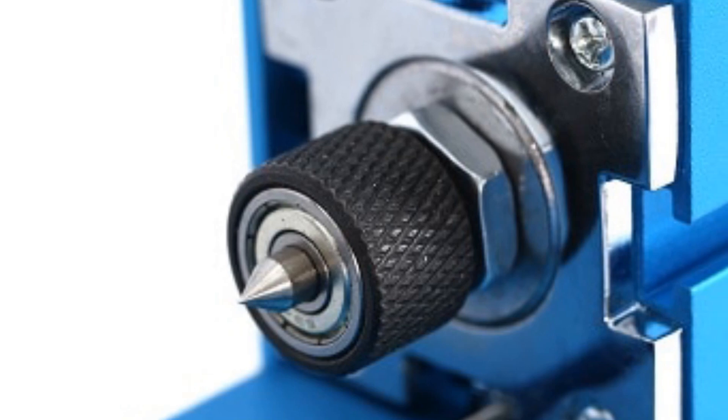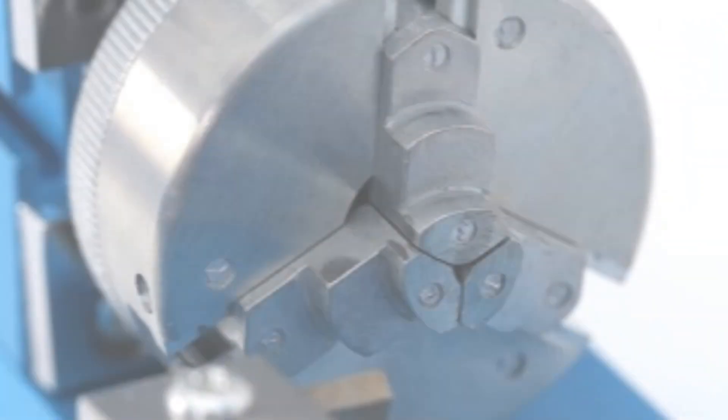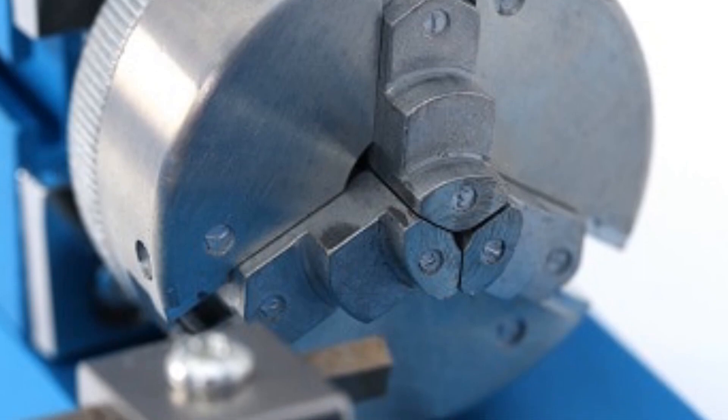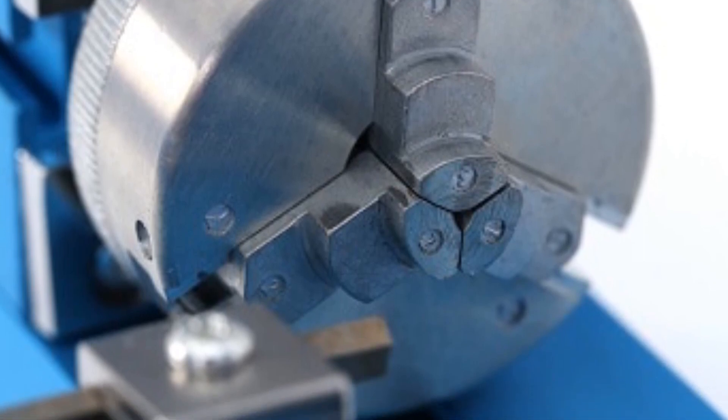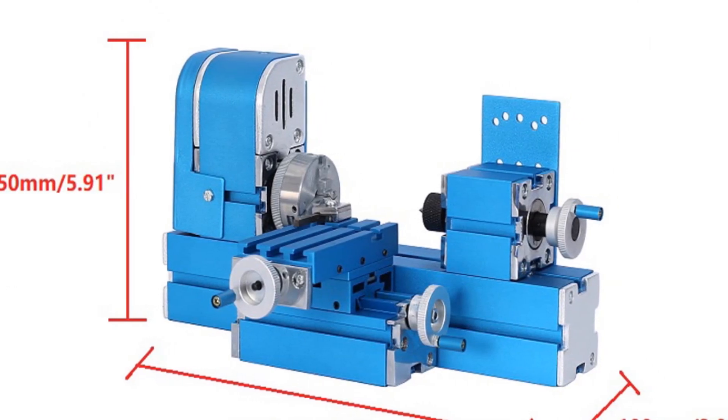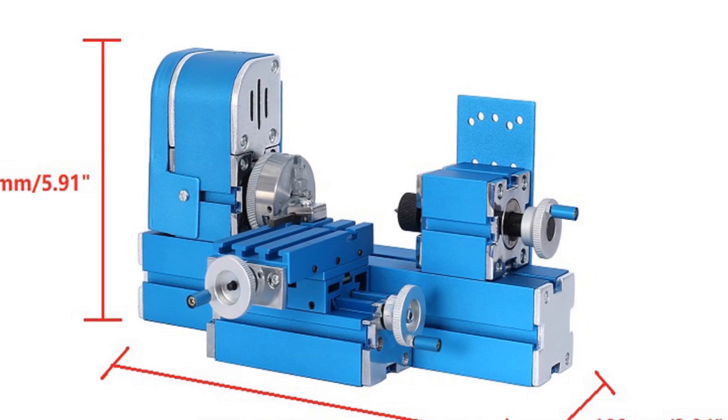In conclusion, the 20,000 RPM Mini Metal Lathe is a suitable choice for those seeking a versatile and user-friendly lathe for various machining tasks. Its capabilities, flexible power supply options, and compact size make it an ideal tool for hobbyists, model makers, and small-scale workshops.